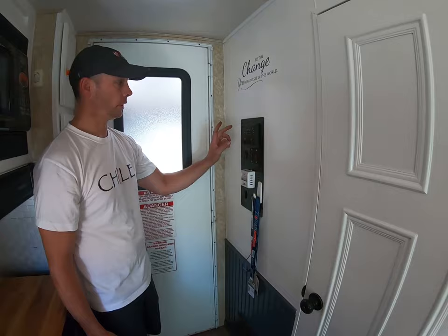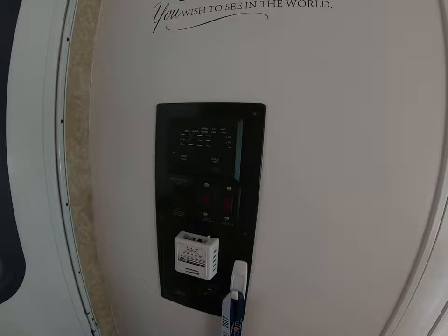There's a small panel here to control your pumps, hot water tank, black and gray water, and temperature. You can set the heater and forget it.